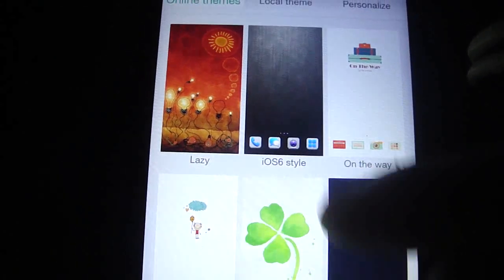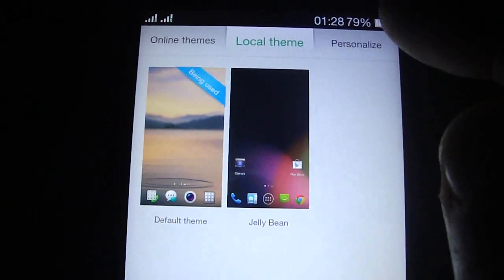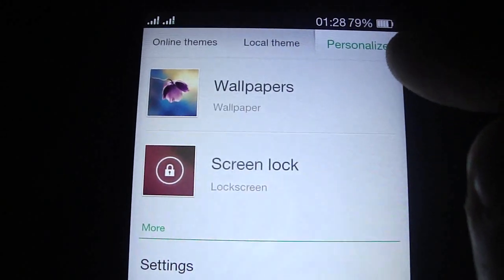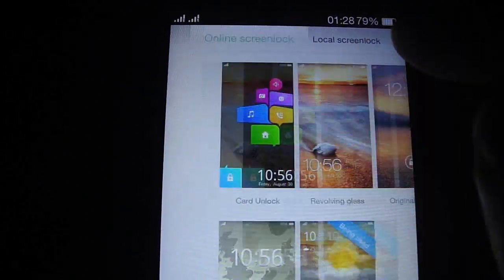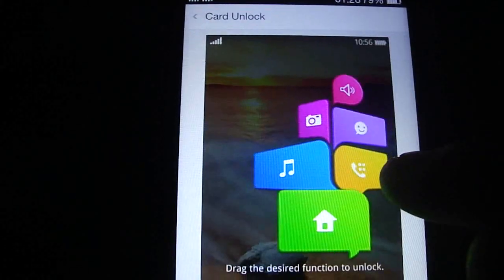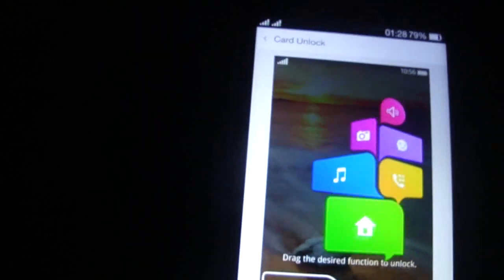As you see, you have many themes — you can choose many styles and many screens. You have the Jelly Bean style. Also, if you want, you can change the Lock Screen. As you see, I'm gonna put this one.